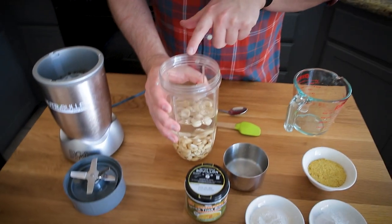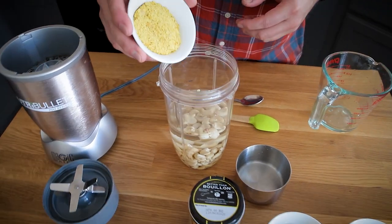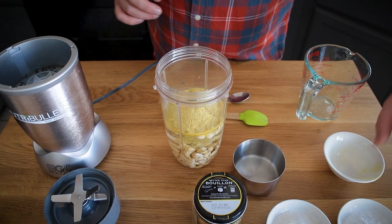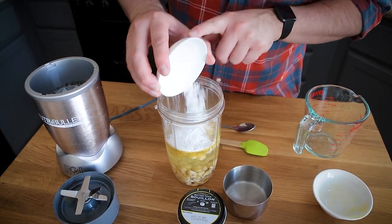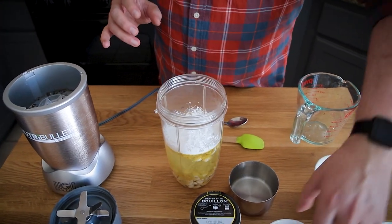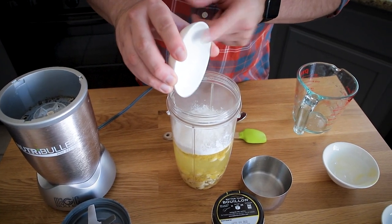So I have a cup of cashews and two cups of water — you could also use veggie broth. I'm adding nutritional yeast. The full measurements and full recipe will be linked below and it's on munsonmadethis.com. Here is my tapioca flour or starch, and then cassava flour, which keeps it gluten-free. And so far this is grain-free as well.